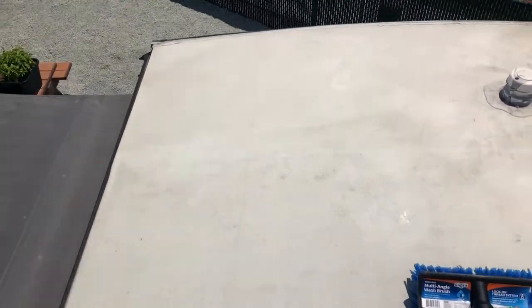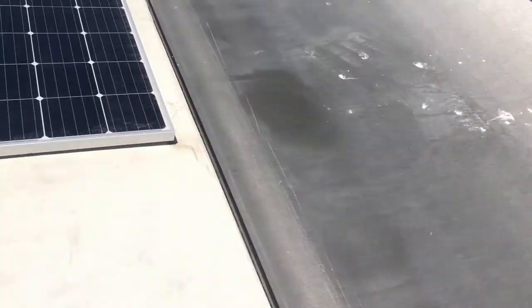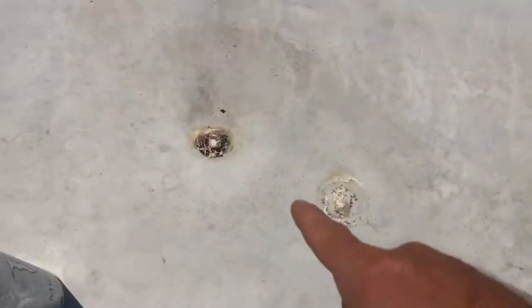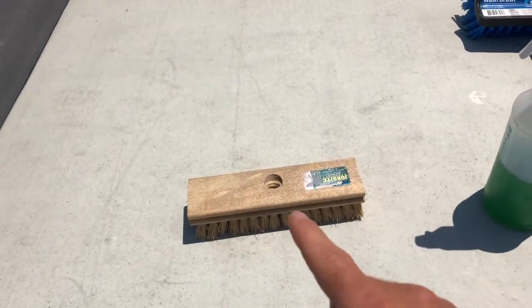So today I'm going to show you the easiest way that I have found to clean my RV roof. As you can see, there's a lot of bird droppings, just a lot of filth all over. I have to be honest, I haven't cleaned my RV roof in almost two years.